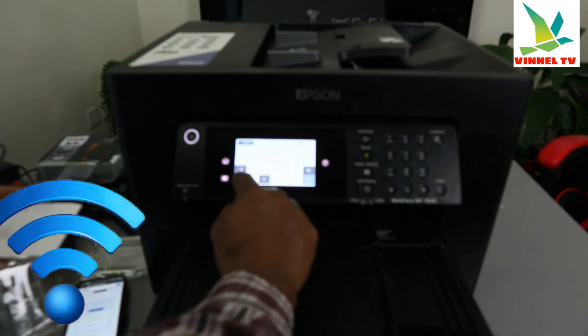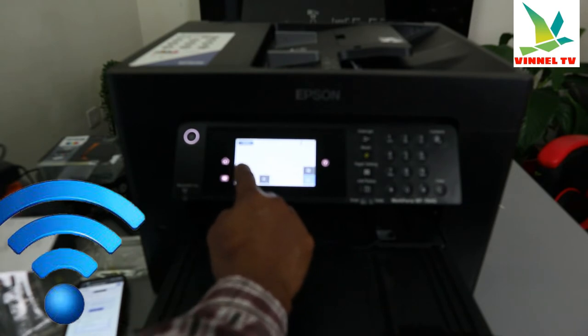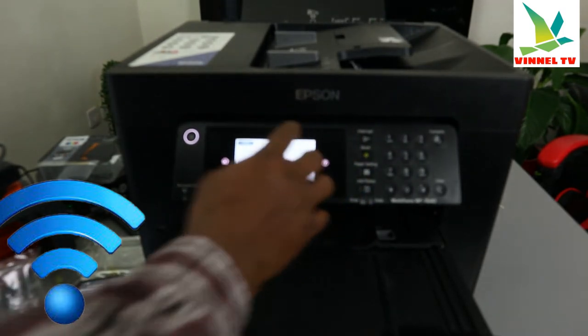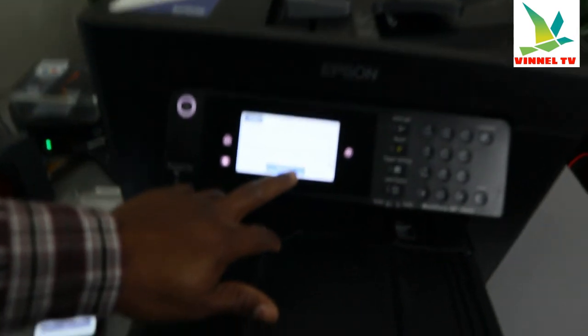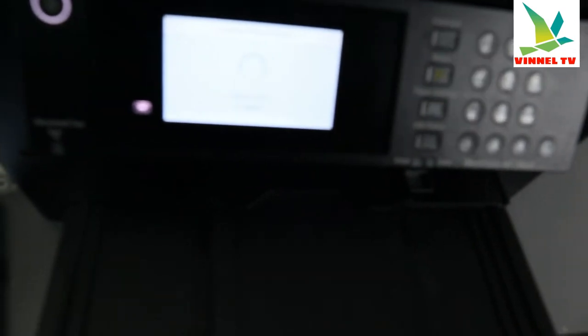If you want to put numbers like 1, 2, 3, select them on the keypad and put in the details. Once you're happy with everything, select OK, then select 'Start Setup.' It's now communicating to the wireless router — connecting. Here we go — Setup Complete! It's connected.